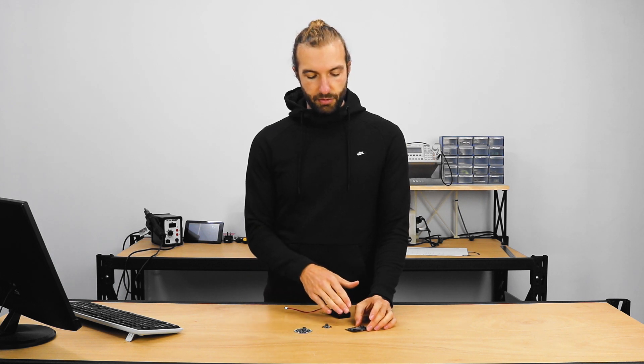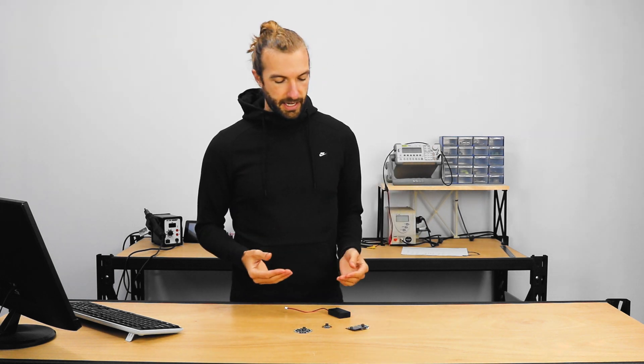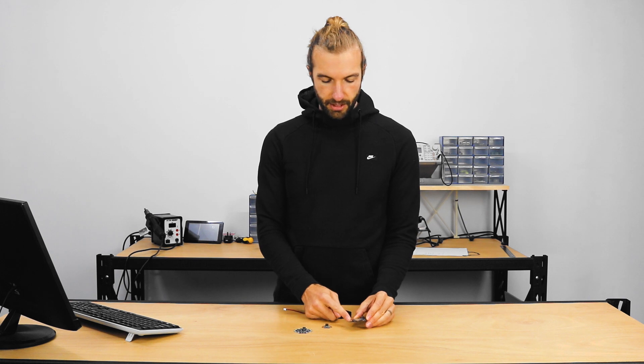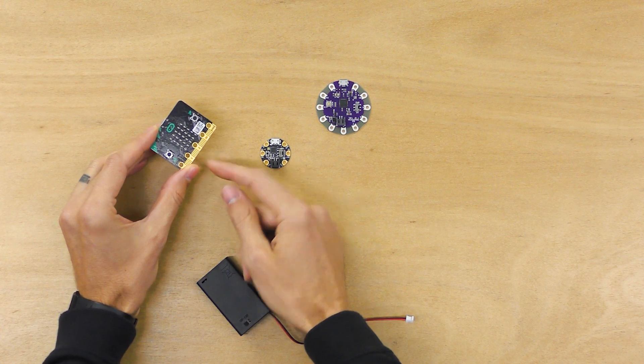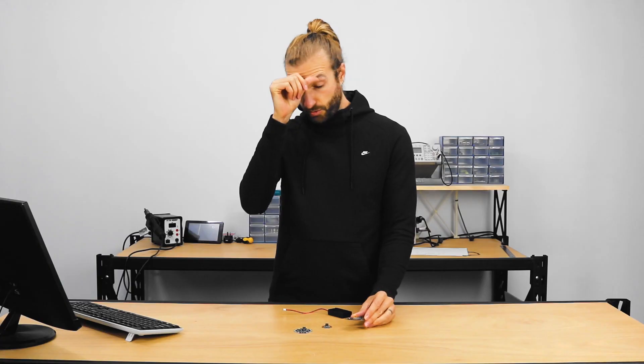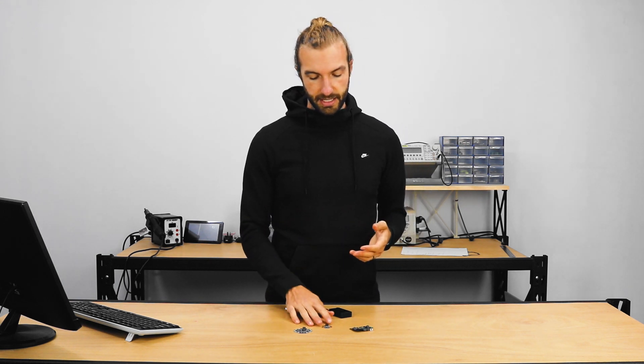When it comes to what you're getting out versus how much you need to put in to get your project working, the micro:bit is a really great option. The biggest downside is that it would be difficult to sew it into a project — you can loop through the holes, but you need to be careful not to overlap on the other pins on the edge connector, so you may need to get a little creative with attaching it to your wearables project. As far as the board itself, it's the most powerful board we're talking about today, it's low cost, easy to implement, and can be programmed four different ways, just like the Gemma.